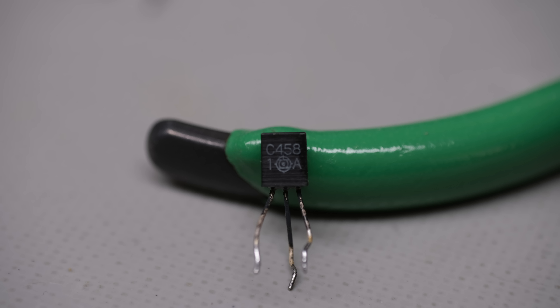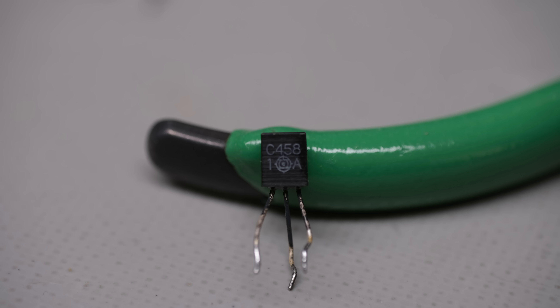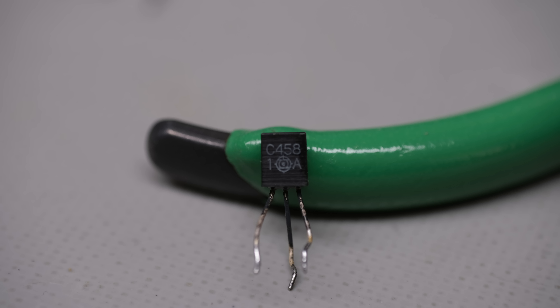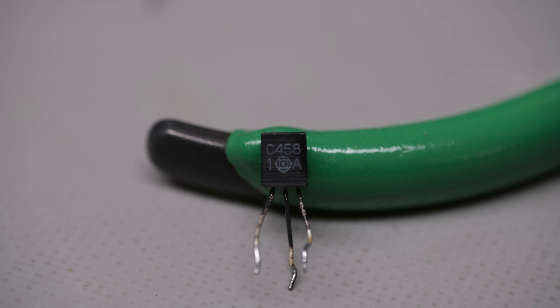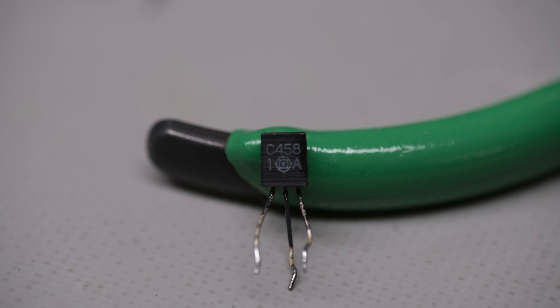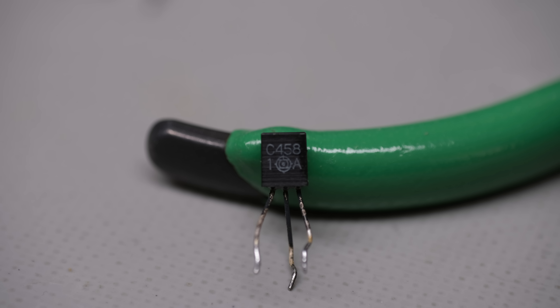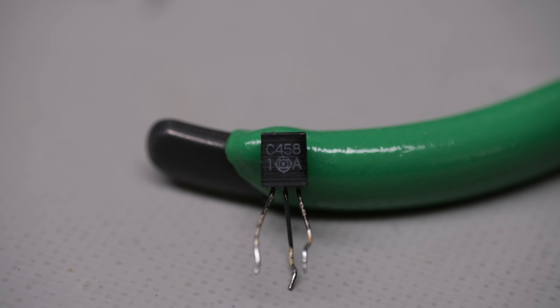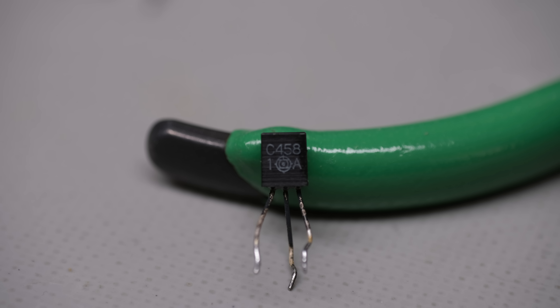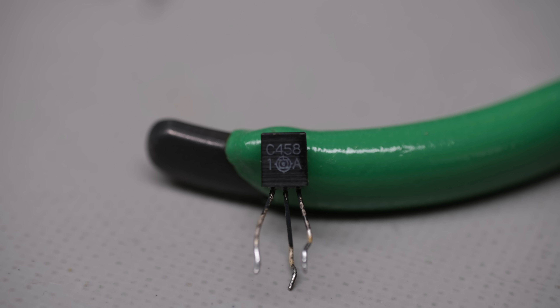Now that I've replaced the electrolytic capacitors in both the preamp and main amp assemblies along with the troublesome transistors, I'm going to hook it up quickly on the test bench to make sure it's still operating properly. Before I started this project I made sure I knew what was working and what wasn't, so if something isn't working now, I know I did something to it. Everything was good, so I continued on with the restoration.